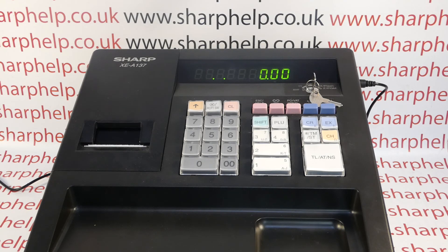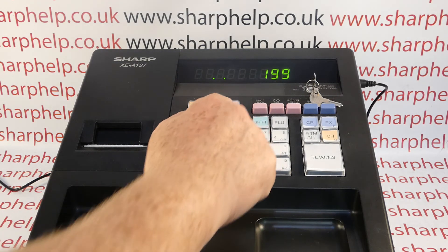The way the machine is programmed as standard, the dots don't actually matter. So if you're not interested in your electronic journal, you can basically just ignore the dots and the machine will carry on working.